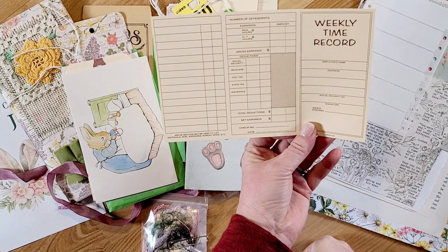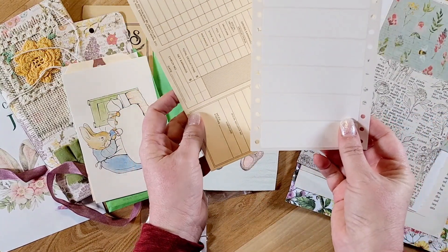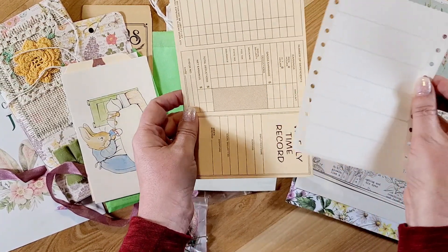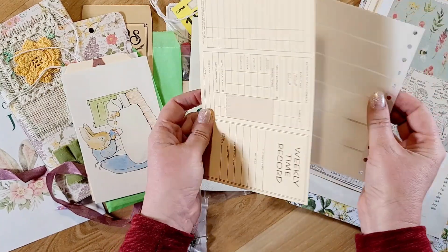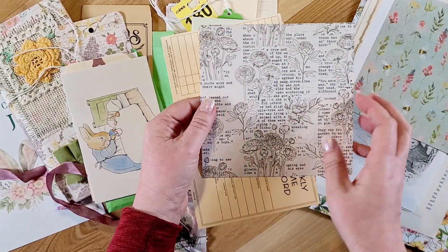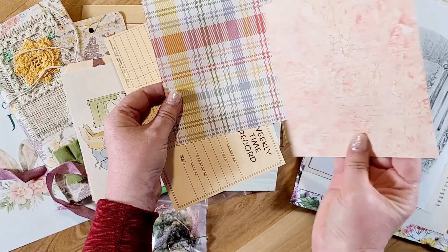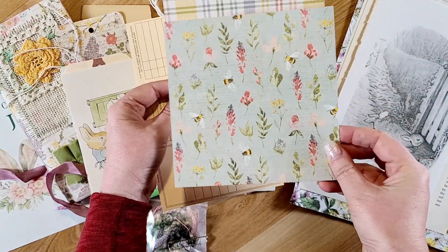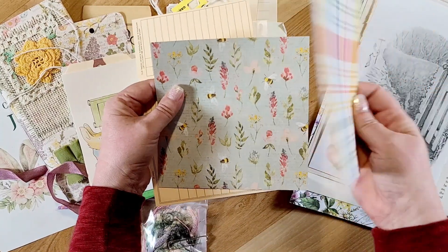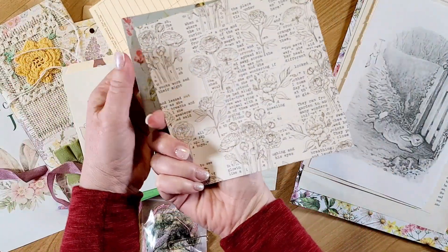Here is a weekly timesheet and some sticker labels. I haven't embellished any of these yet — she always usually includes a sheet of these, but I need to use them and make it a point to make something with them. Then she includes a couple squares of the paper collection that she uses: this one has some bees and flowers and then a floral pattern on one side, and then this one has a plaid and then what looks like a book page with some floral elements on top.